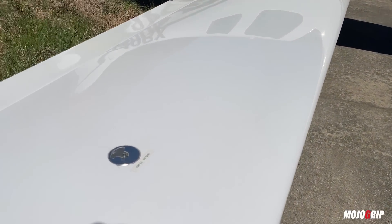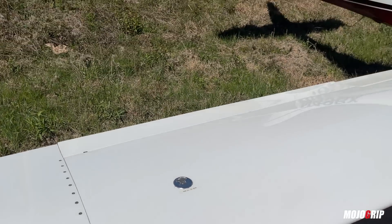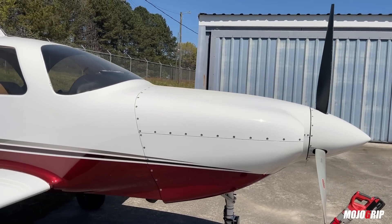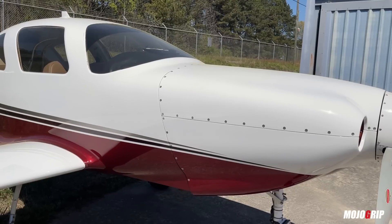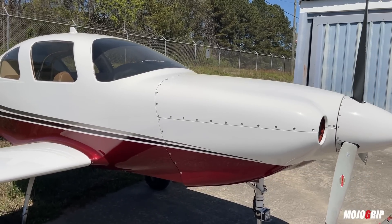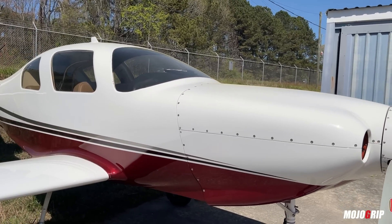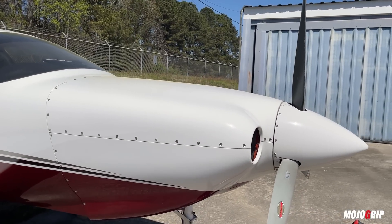This airplane takes 100 low-lead fuel, about 50 gallons total. Speaking of fuel, let's talk about the performance, because to me that's really what sets the Lancair apart from any other plane in its class — period. This may be the fastest airplane in its class, and when I say fastest you could put it alongside the Cessna TTX, because it's pretty much the same airplane except this is an experimental and the TTX is a certified plane.